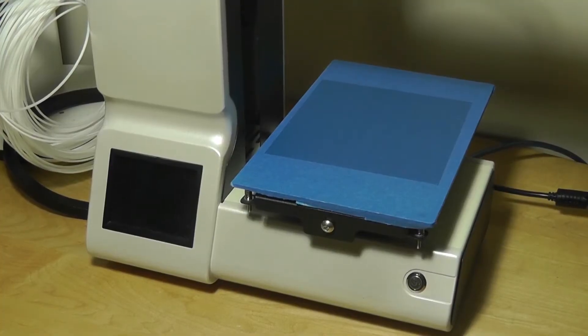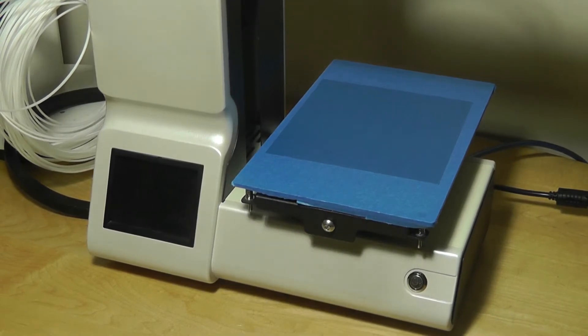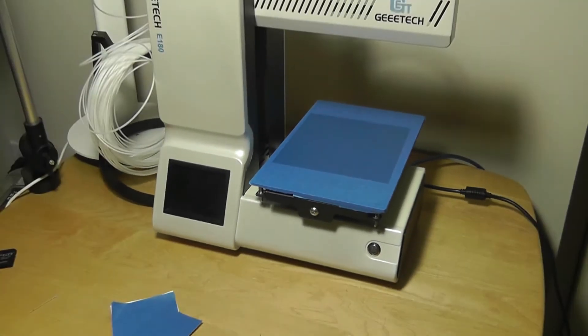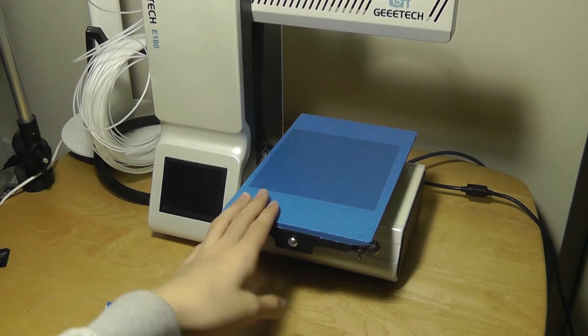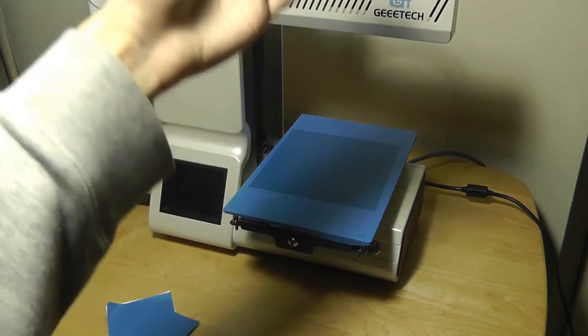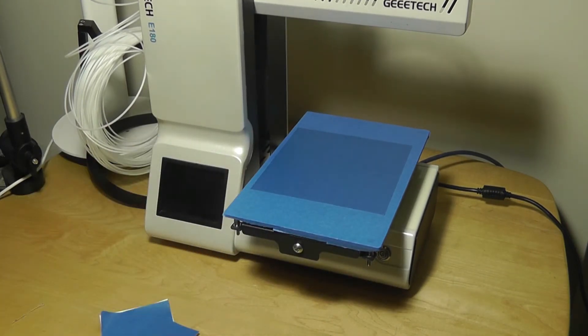Starting with the design and build: overall the construction quality is good. It's made primarily out of plastic but feels fairly well built, with some metal accents along buttons and edges where there are moving parts. It doesn't take up much space on a desk compared to a conventional 3D printer, largely because the print surface is only 13 cm x 13 cm x 13 cm in cubic volume. You can always scale your prints to the size you need or print out various parts and stick them together.